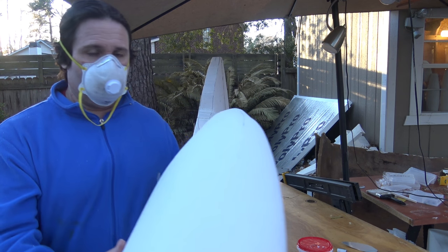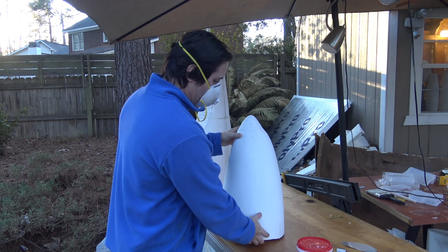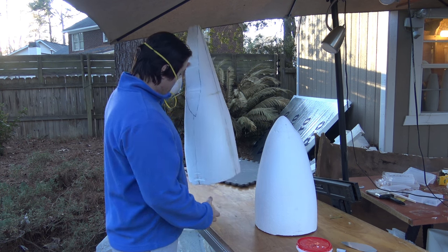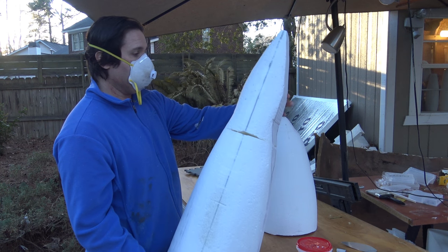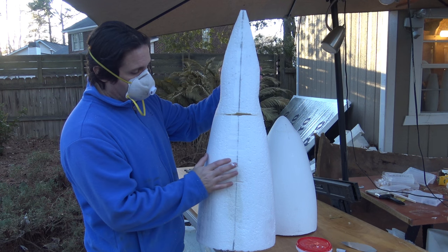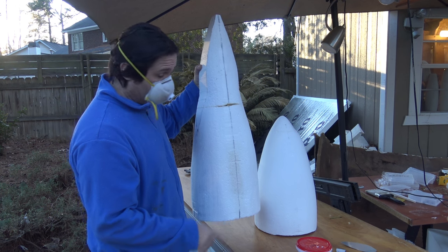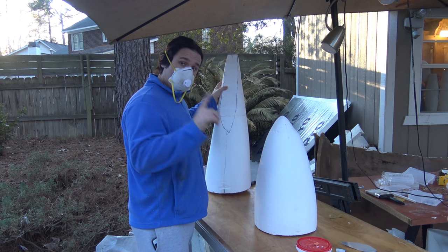I've done all the preliminary sanding that I want to do, but if you look at it, all of the styrofoam now has pitting in it. Here is the tail section of our Emirates 9X — I've started the preliminary sanding, I have a bit more to do on the tail before I start spackling, but the nose section is ready to spackle.